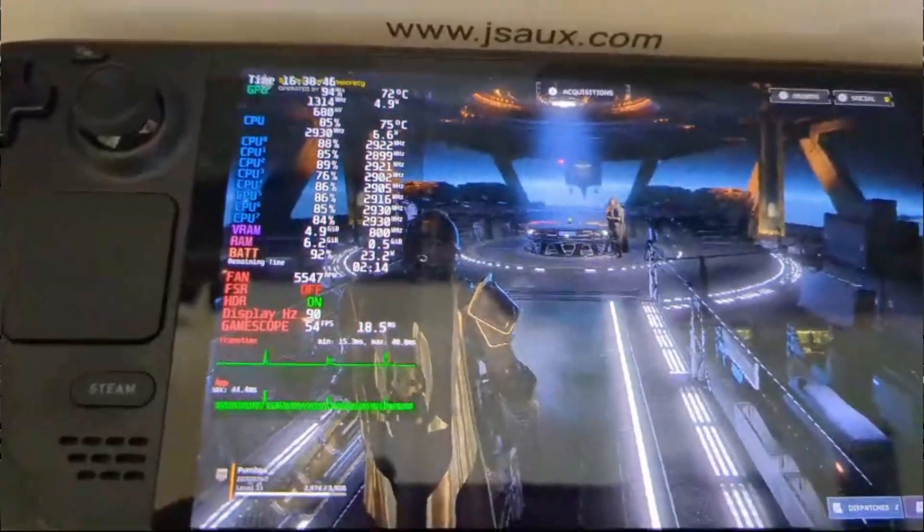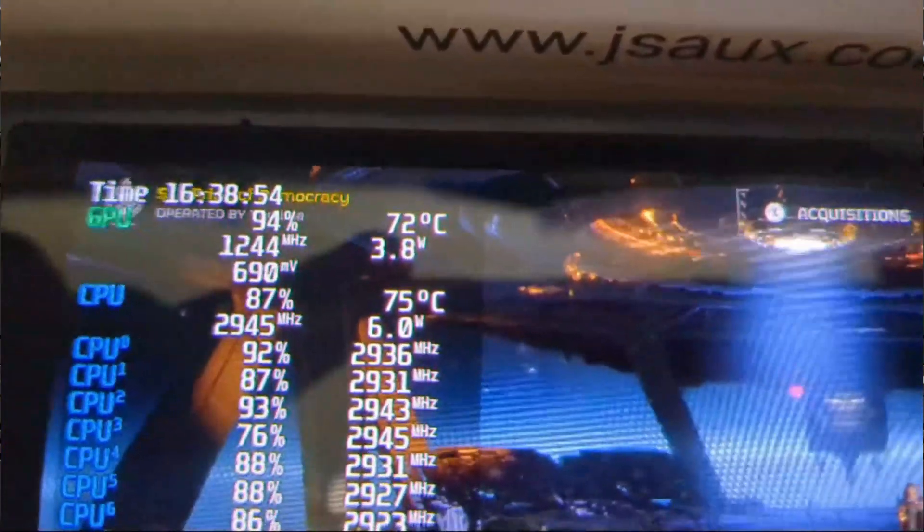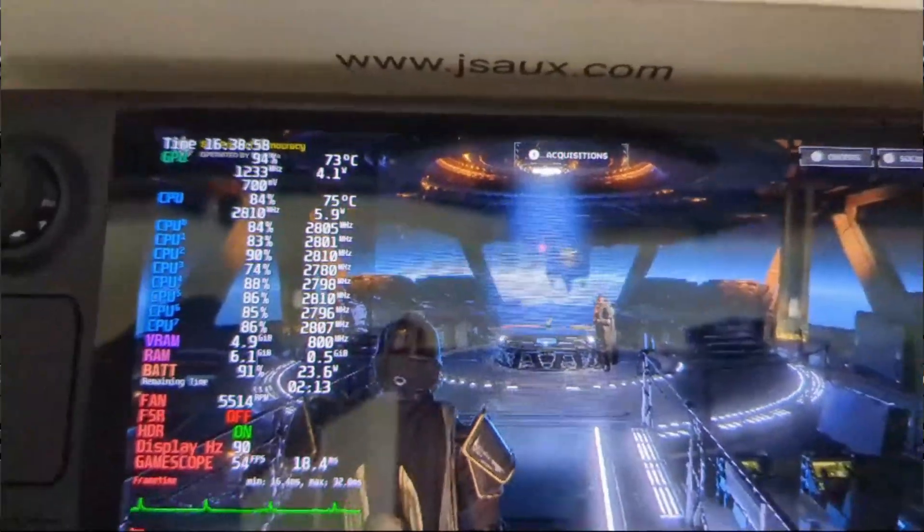Without the backplate, we are sitting at around 72 degrees with the GPU and 75 degrees with the CPU. So let's get that changed and see how it goes.